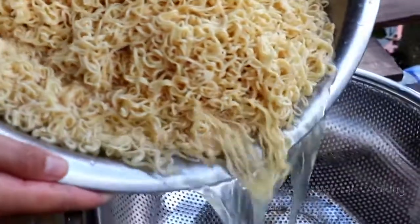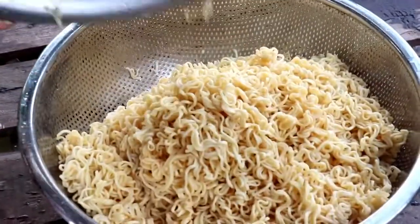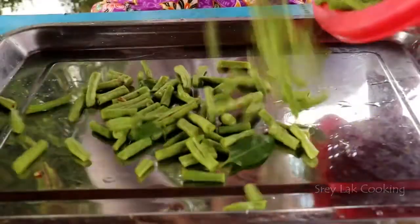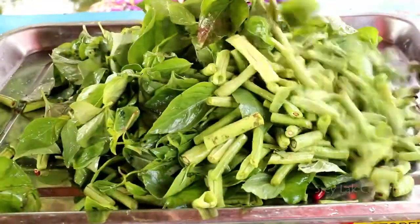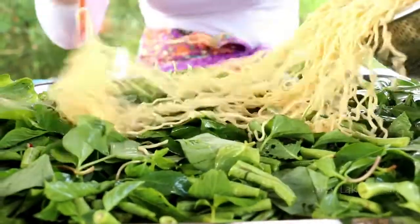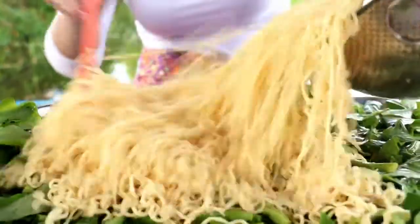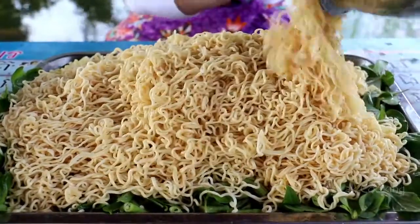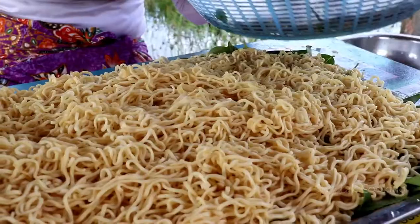1,000 oz of chicken, 1.5ml of all the food, 1.5ml of milk, 1.5ml of meat, 1.5ml of milk, 2.5ml of milk.